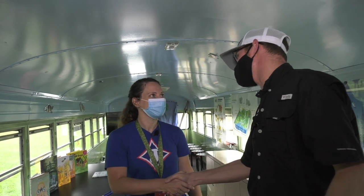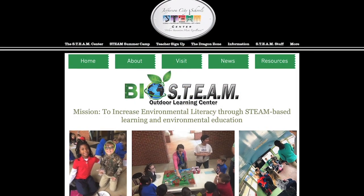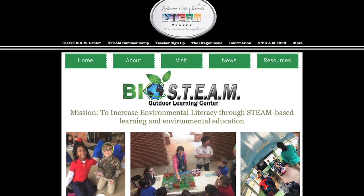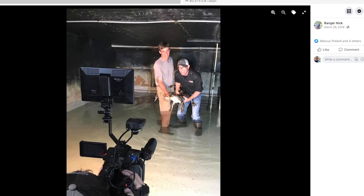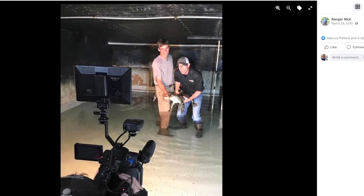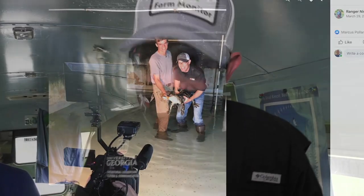Liz, thanks so much for today — such a wonderful time together. Go online and check out things about the BioBus and other innovative teaching going on in Georgia and beyond. And while you're on there, check out the Ranger Nick Facebook page. Until next time, like we always say for the Farm Monitor, I'm Ranger Nick reminding you that enthusiasm is contagious — so pass it on. Thanks so much for watching; we look forward to seeing you right back here this time next month.